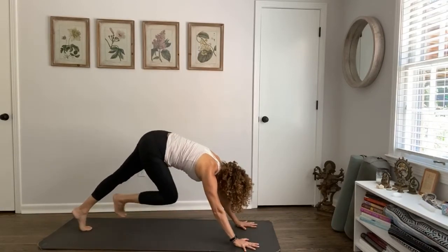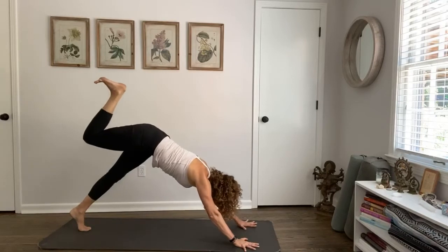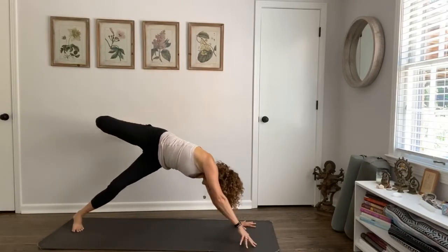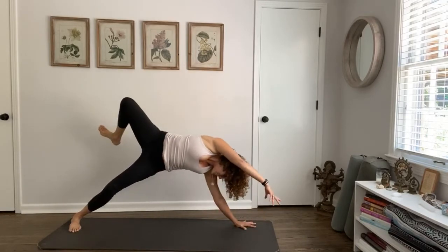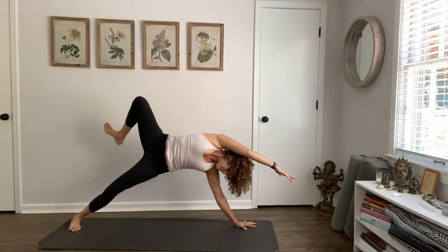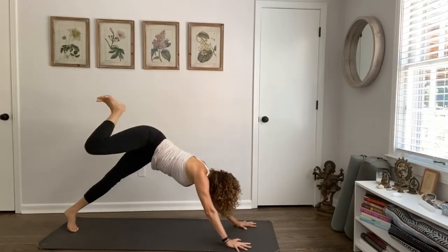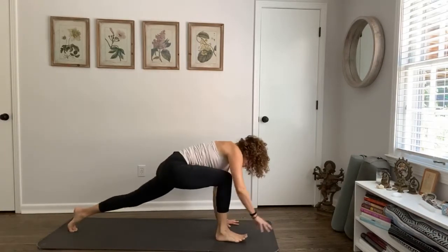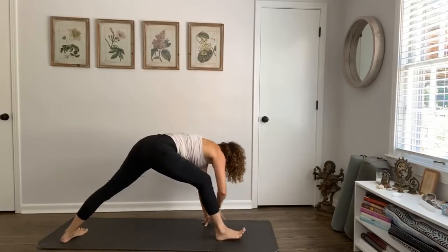Left leg comes through, leg lifts up. Pivot over to the pinky toe side of the right foot, stretch the arm by your ear — having a little fun. Exhale, hand comes down, step the foot through to a lunge, pivot the back heel to the floor.